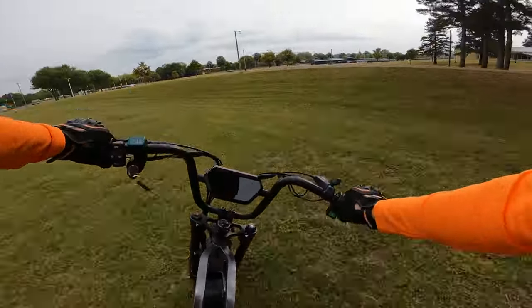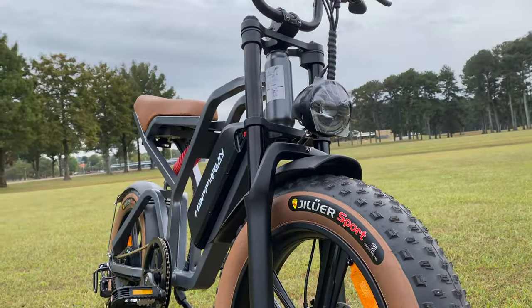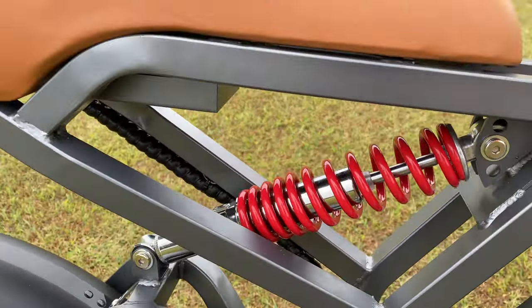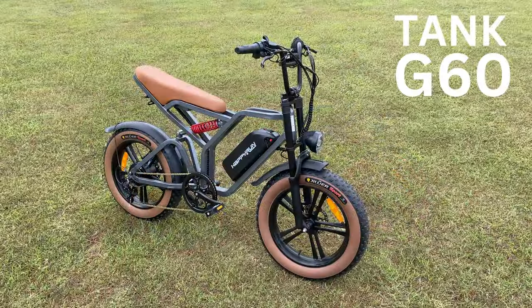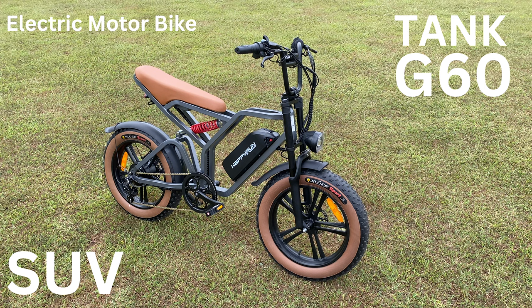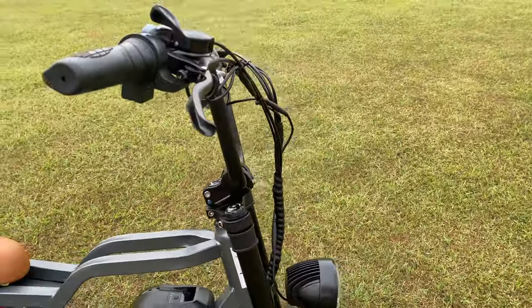An e-bike powerful enough to inadvertently pull the front end up while riding off-road, and with looks to match the gutsy performance. This is a bike from a new brand to me — Happy Run. It's right up my alley: a blend of a couple of different bike styles. Happy Run calls this the G60, but the box said Tank G60. They also call it their SUV; the headline on their site calls it an electric motorbike. I see in it some moped styling mixed with some dirt bike, blended with the guts of an e-bike.